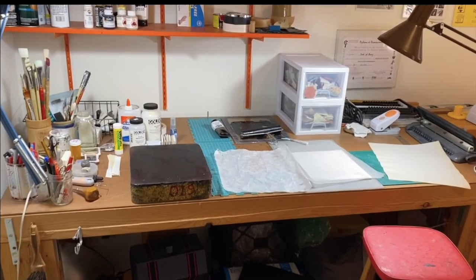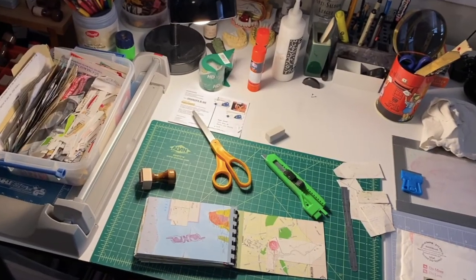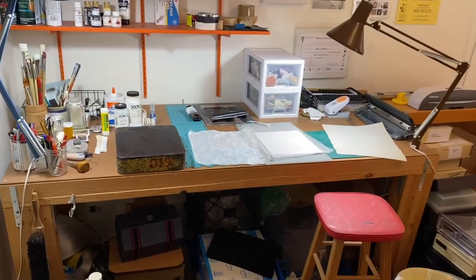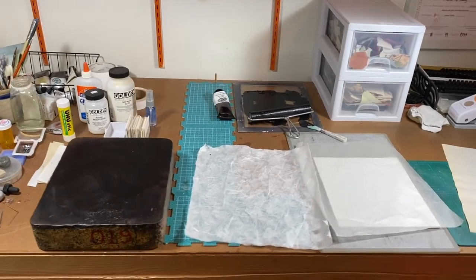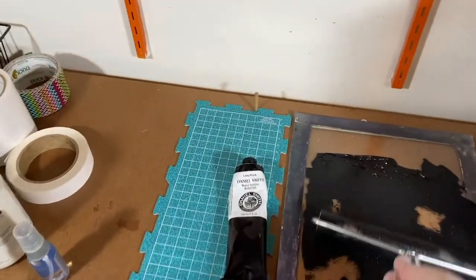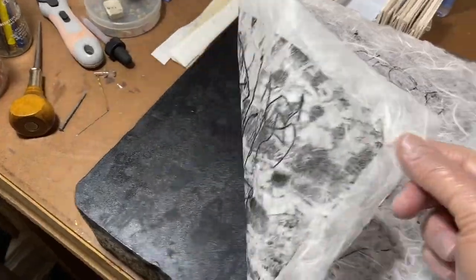What I'd like to do in this video is show you my studio spaces, so let's go visit the studio. We're entering the studio where the collages are created and one of the first steps that I do in preparation for that is to create some monoprints.